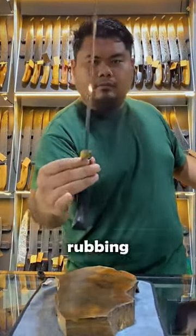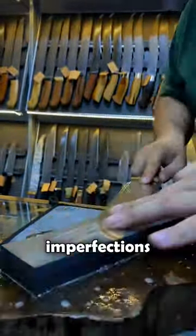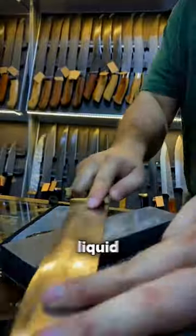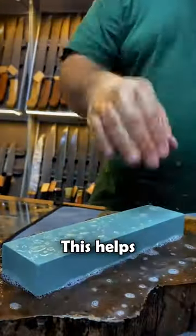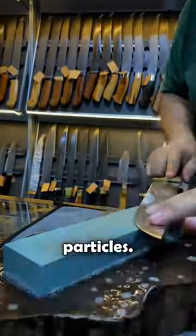He begins by expertly rubbing the knife against a smoothing stone, refining its edges and eliminating imperfections. Notice the soapy liquid he applies — this helps cleanse the stone, ensuring optimal sharpening by removing debris and particles.